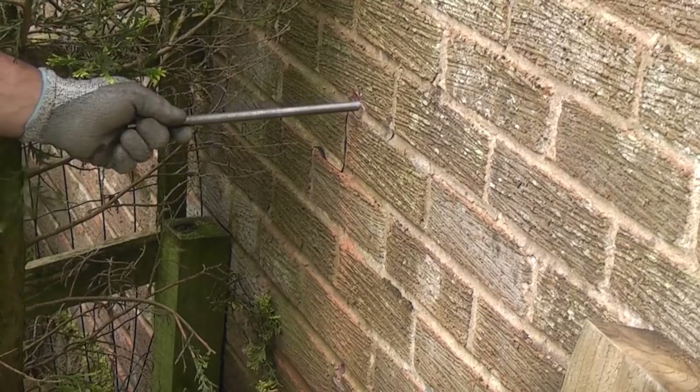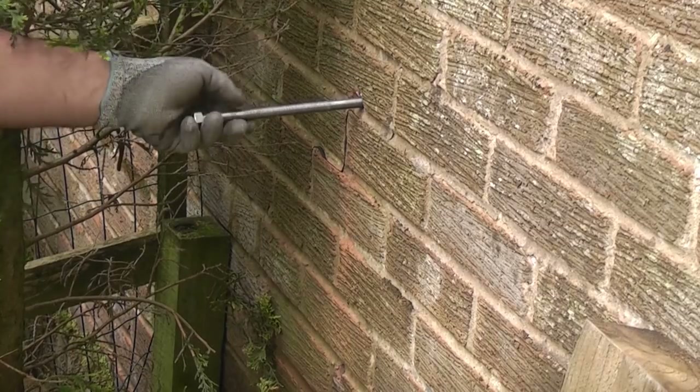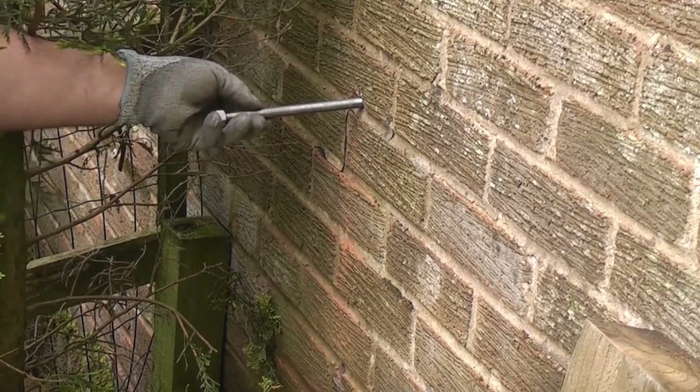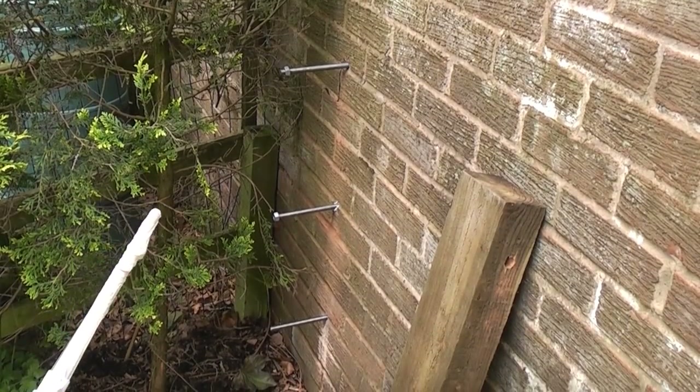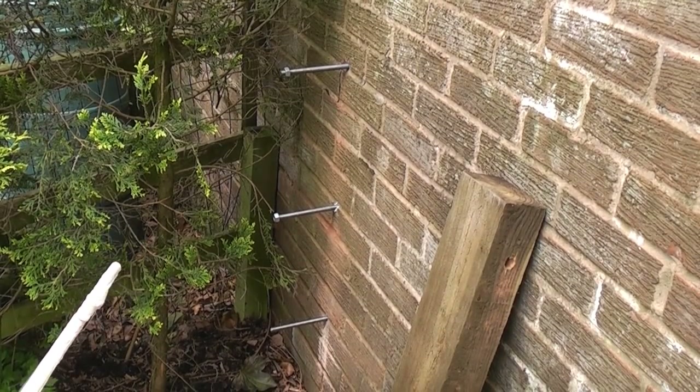We can now insert the stud with a twisting motion. We just need to leave those for about half an hour before we put the wood on and tighten up the nuts.